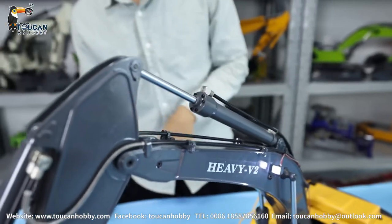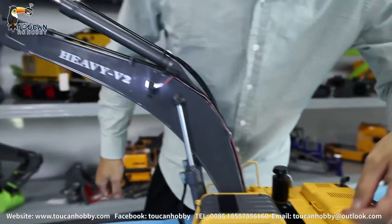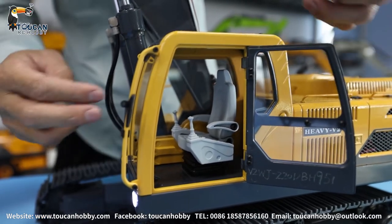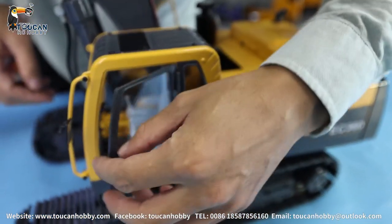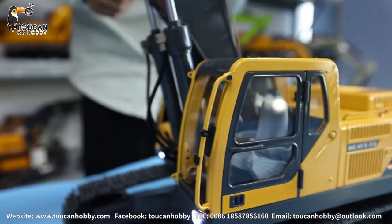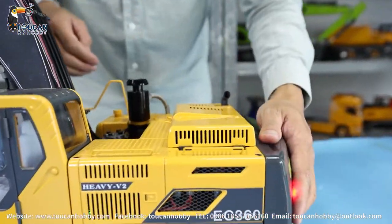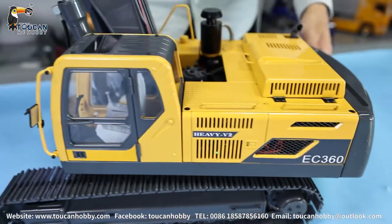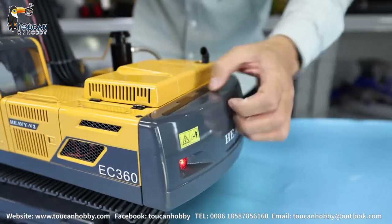Let's see the cabin. This cabin - we can open the door to see inside. The cabin top frame is all metal. The windshield glass and inside decoration seat are plastic. There is one mirror here. Looking at other parts - it's all metal. Only plastic parts are the mirror. Everything else is all metal - even this block is also metal.